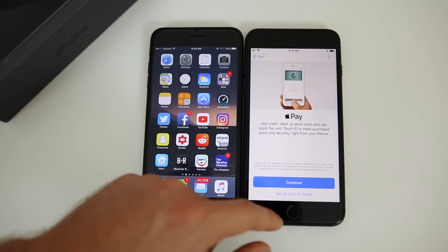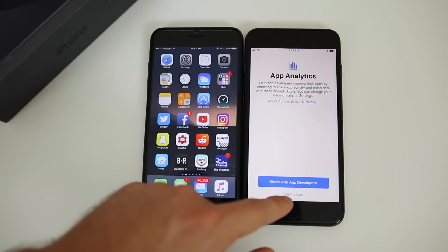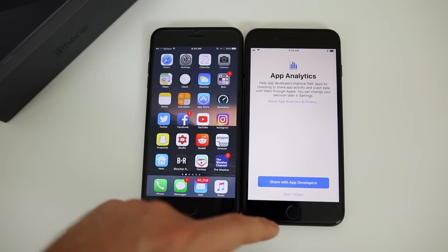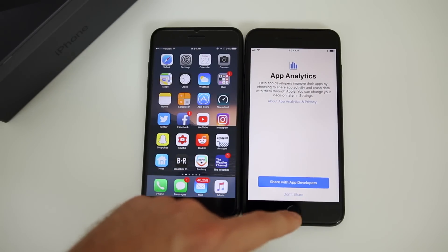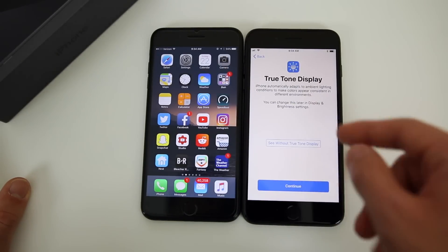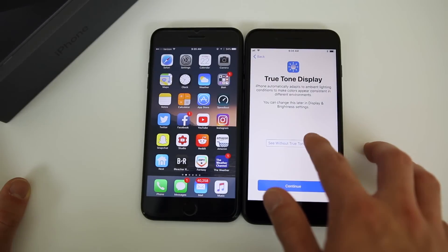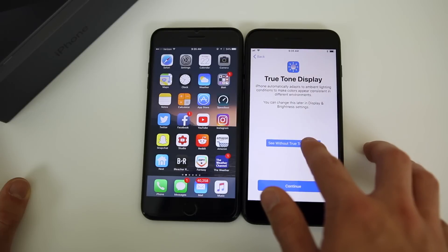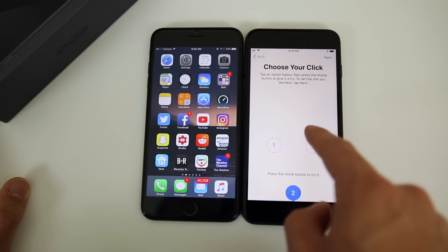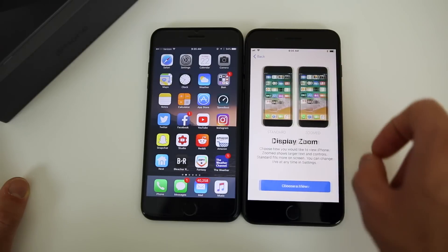You can set up Apple Pay if you want — I'm going to set that up later in Wallet. You can set up Siri later in Settings as well. For App Analytics, I don't like to share with app developers because that eats away at battery life, so I'll choose 'Don't Share.' True Tone Display is a new option with the iPhone 8 and 8 Plus — hold the button to see without it and let go to see True Tone in action, which is pretty cool. Keep that on and click Continue. Then you can set up the click feel for the home button. I personally like setting 1 the best, but go through and pick your favorite.